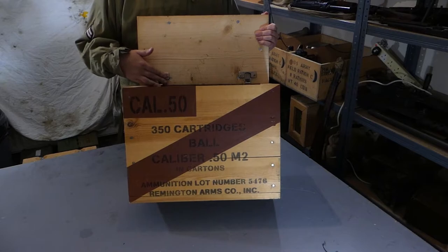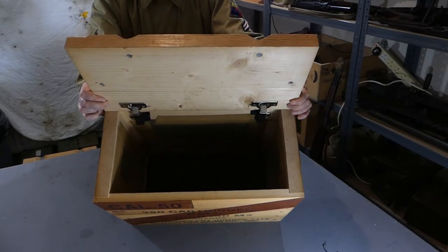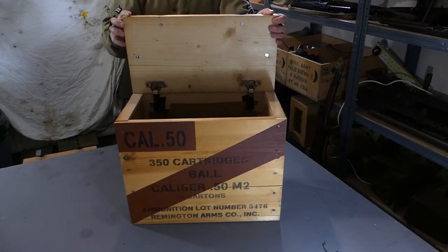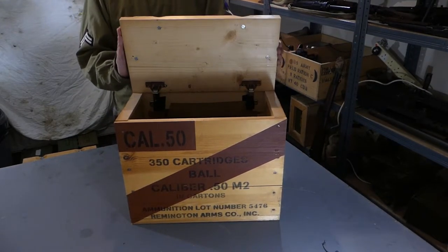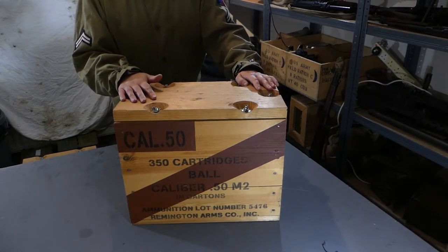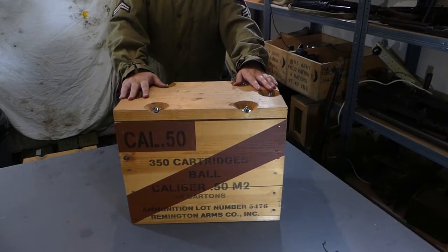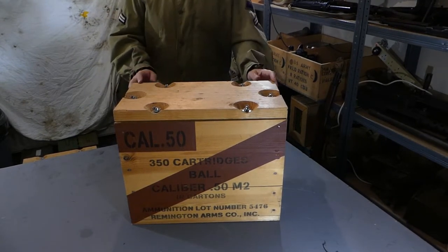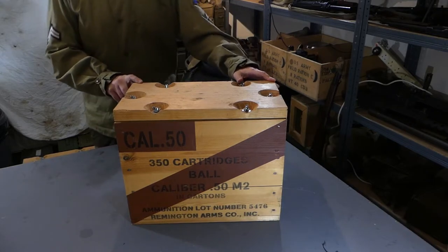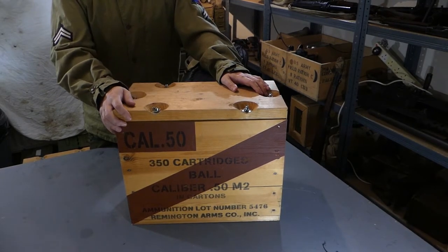The man who builds these hides the hinges on the inside, as you can see there. So as a re-enactor you can actually use them as a practical box on displays. I've lined the inside of mine just so it doesn't bang and scratch everything up quite as bad, but these are very useful on the displays. As you can see there are a number of markings on the crate. You have the type of ammunition being held in it — in this case 50 calibre.